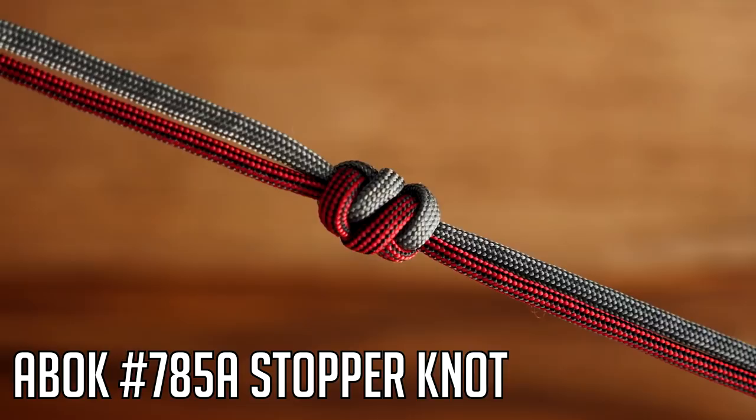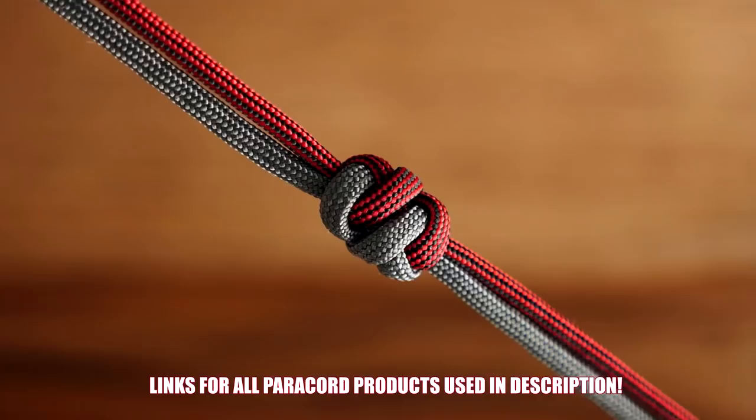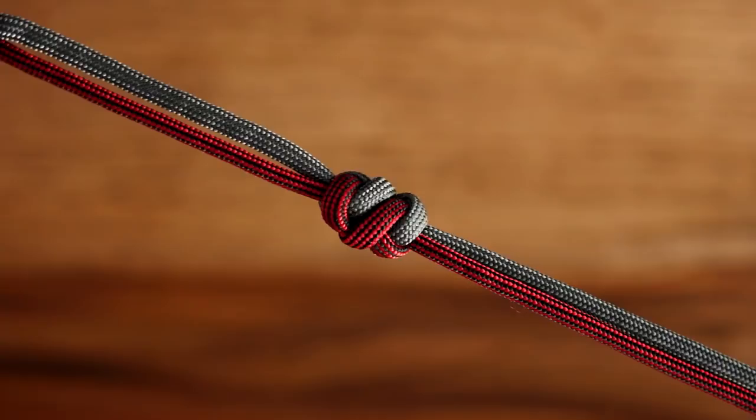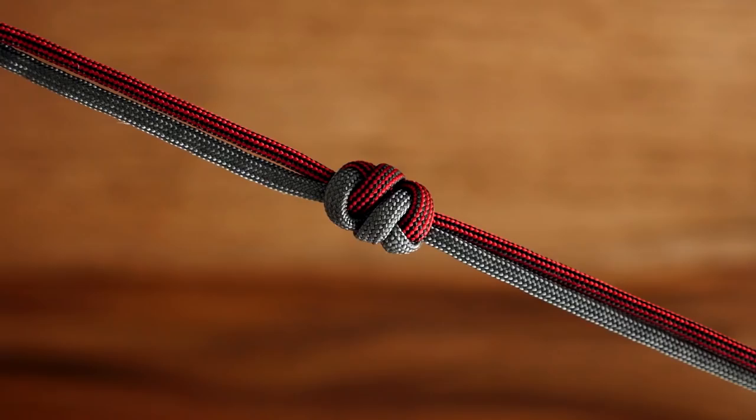Hey, what's going on weavers, Tim here again. In today's video we're learning how to tie a really awesome paracord stopper knot slash lanyard knot — it can be a really nice decorative knot for a lot of different types of uses. I like it on knife lanyards, and this one unfortunately doesn't have a really cool name. So far it's known as knot number 785A from the Ashley Book of Knots.